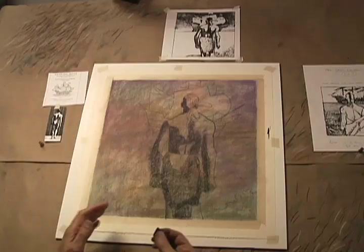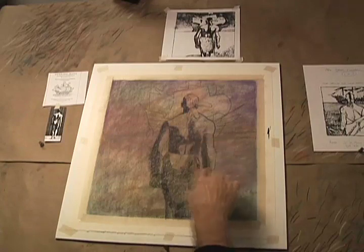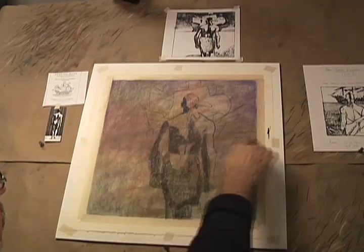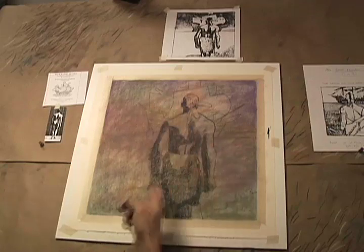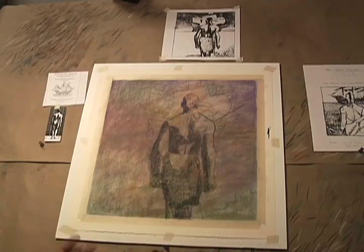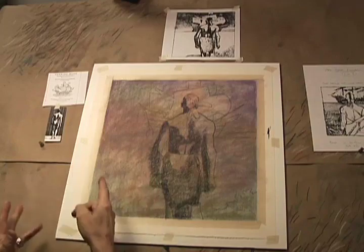You have to be confident enough that if you lose a line — you can see these lines here, they're kind of fading into the color, but you can see them. But you have to be confident enough in your skills and not be so paranoid about losing your drawing.